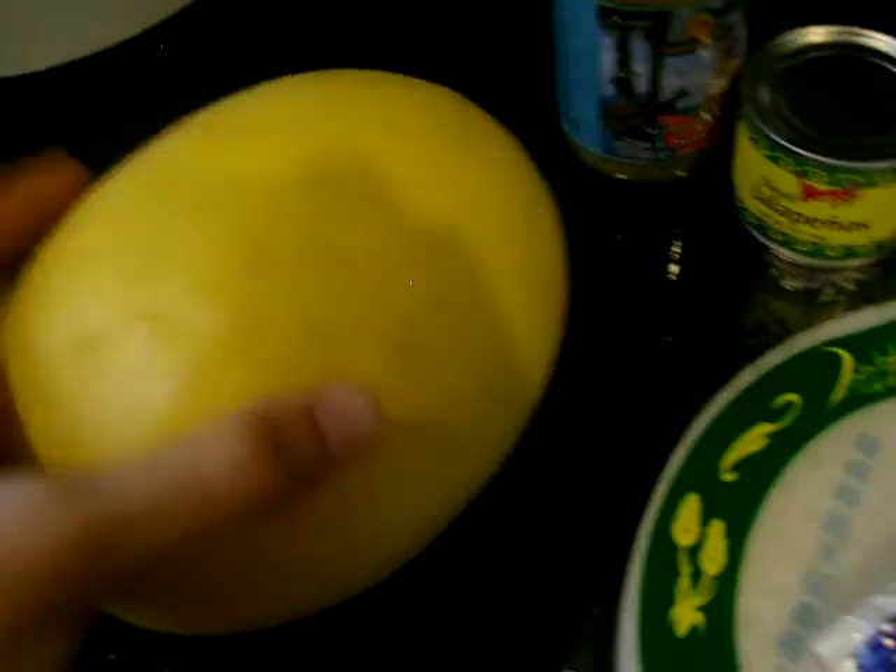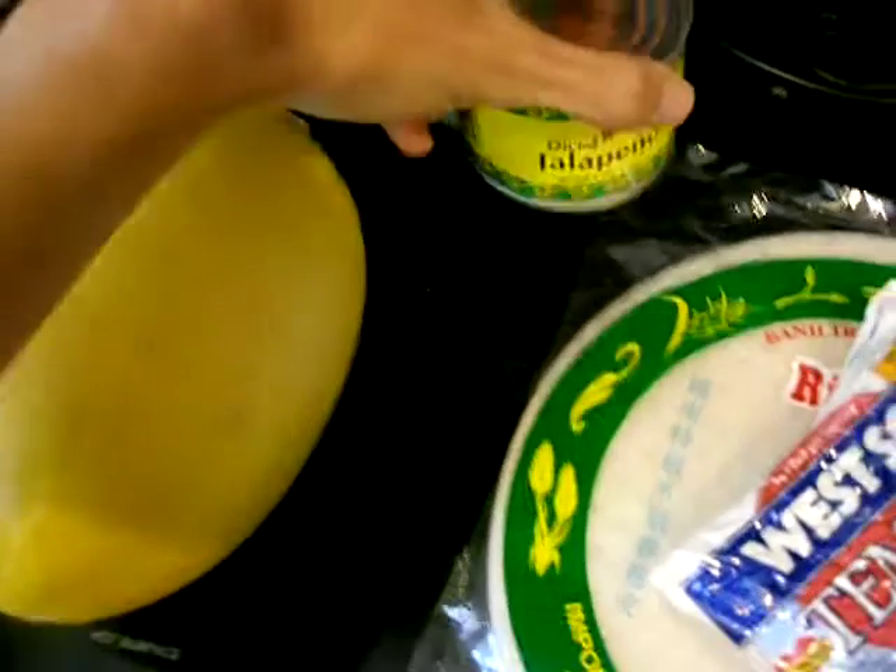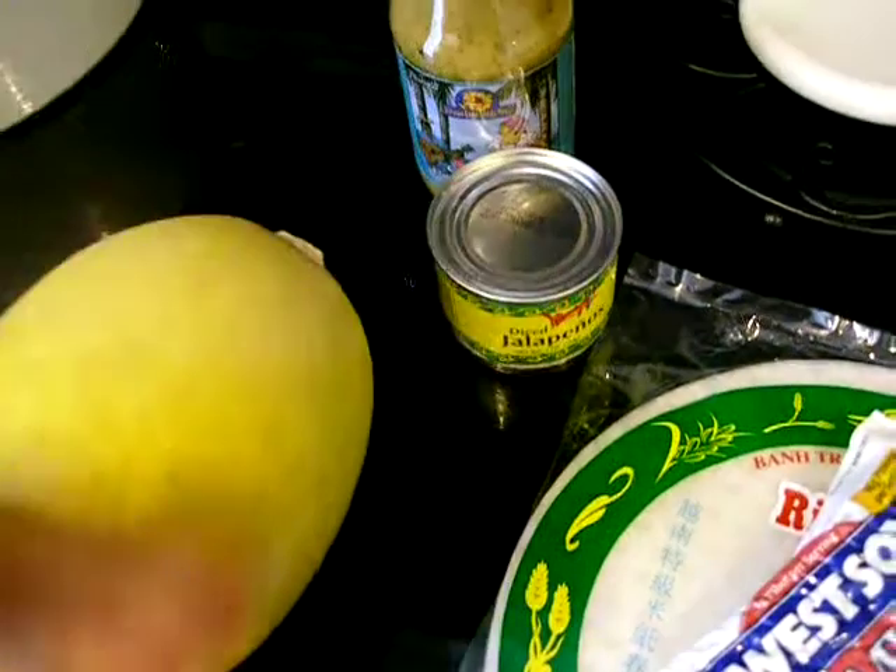So this is what I have. Here's a spaghetti squash, and then a can of jalapeños, because, like I said, I'm kind of lazy right now since we're going to be moving out.